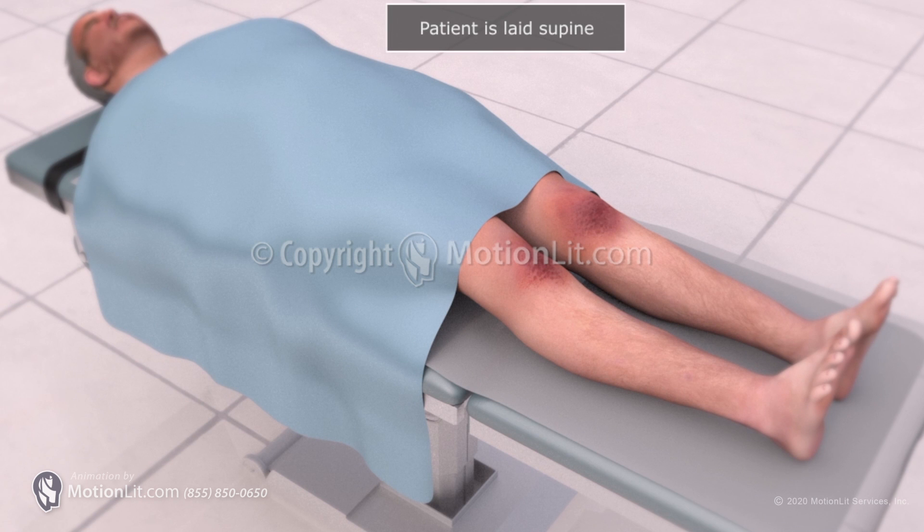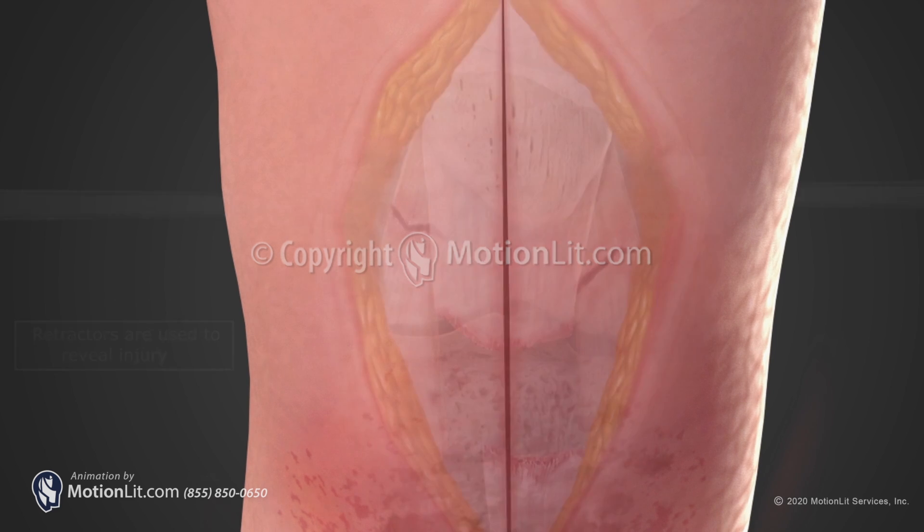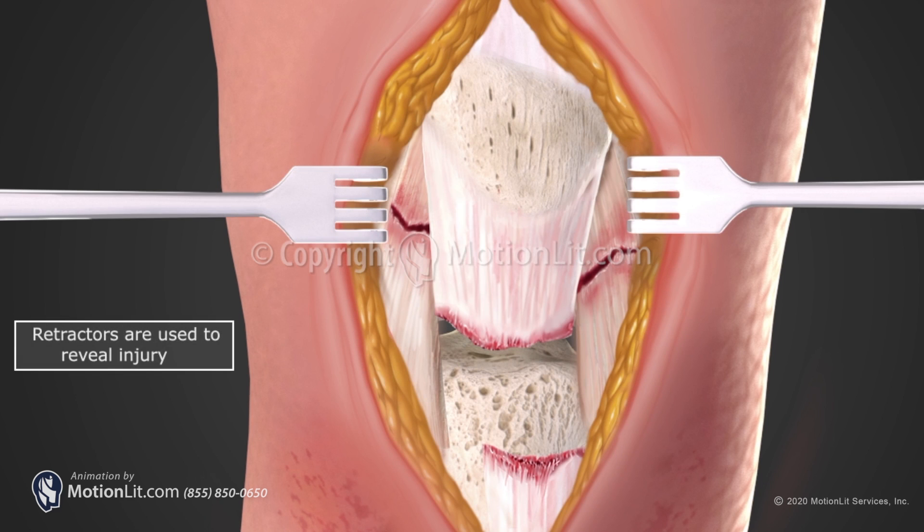The patient is brought into the operating room and laid supine on the back. Using a blade, a midline incision is created centered over the patella down to the tibial tuberosity. Retractors are placed and dissection is continued down.